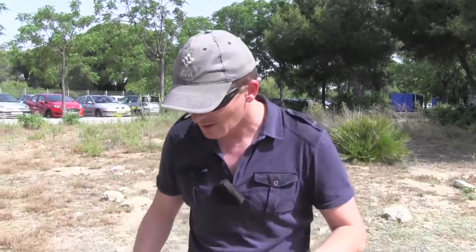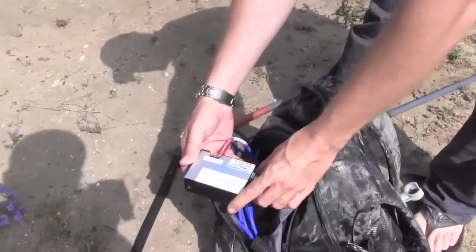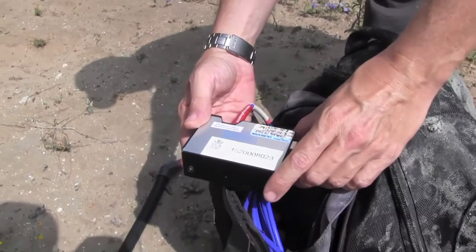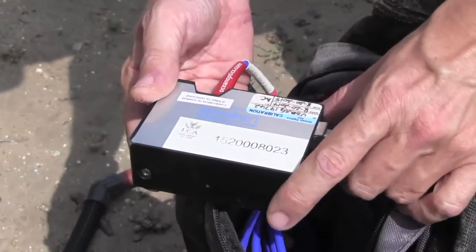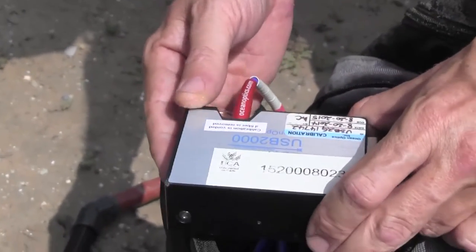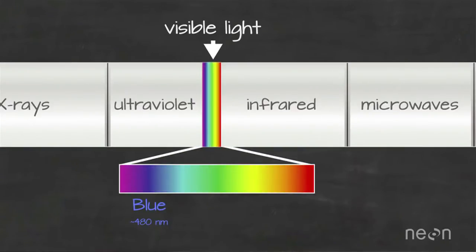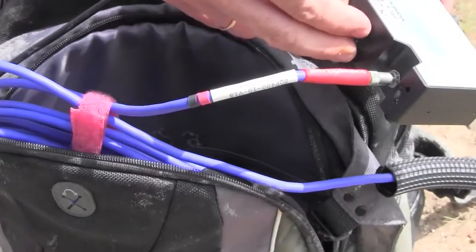This is the equipment we're going to use today. It consists of a small spectral radiometer that we can carry around easily. This is our spectral radiometer — it's a USB 2000 Ocean Optics. This is a relatively cheap version. It measures light in very high spectral resolution.